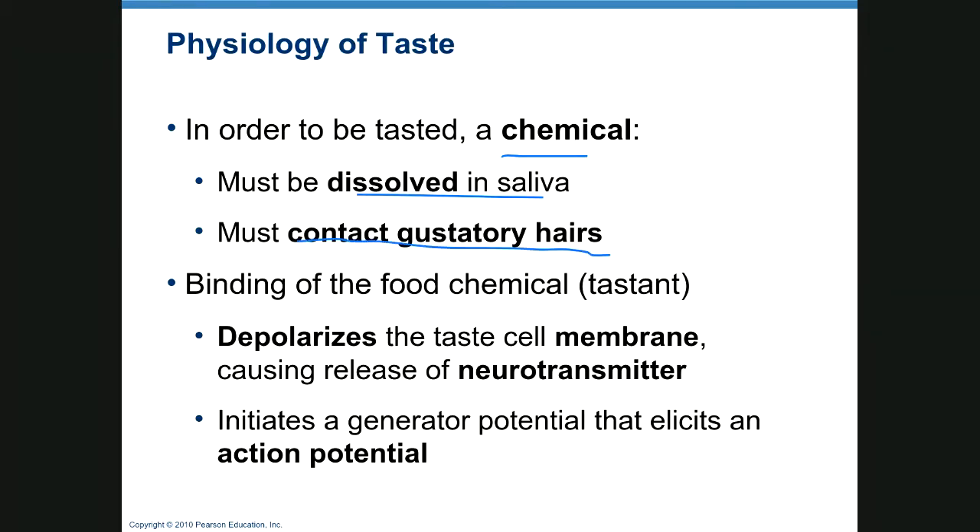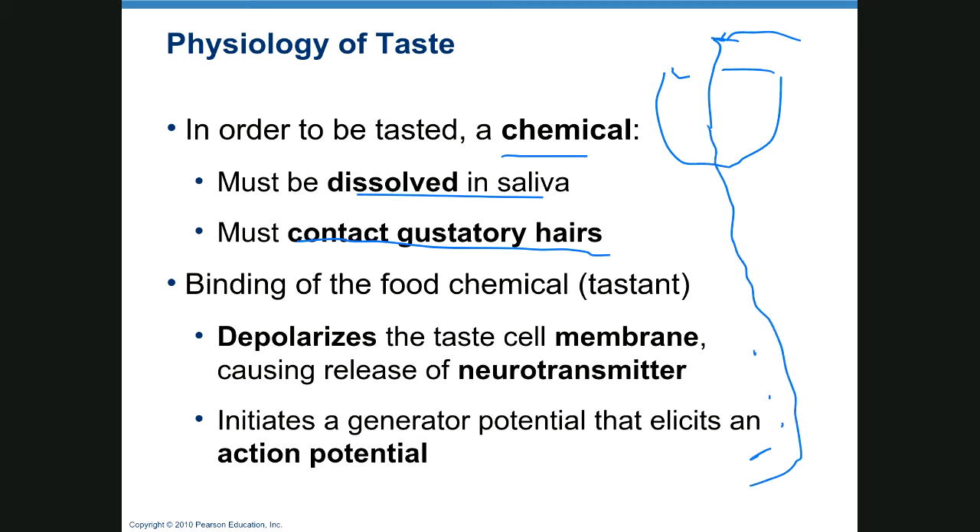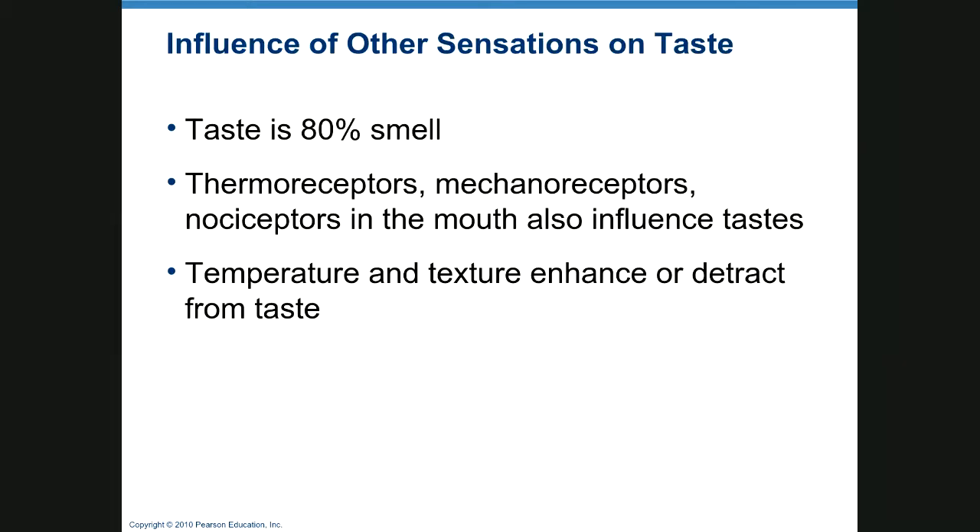To be tasted, a chemical has to be dissolved in saliva and then contact the gustatory hairs. This depolarizes the taste cell membrane, neurotransmitters are released, and an action potential is generated that goes back into your brain where it's recognized as a particular taste. Taste is also about 80 percent smell — if you stop up your nose you can't taste your food as well.